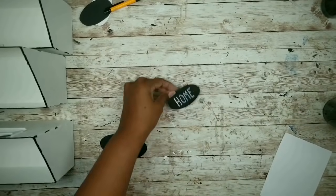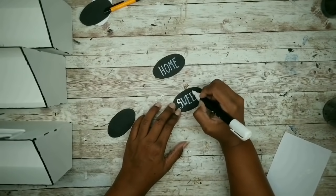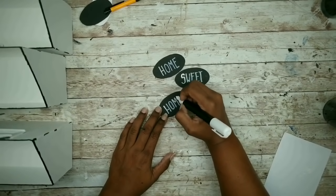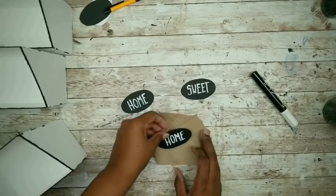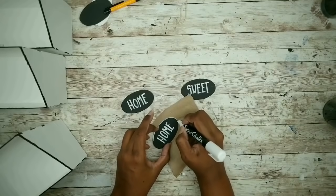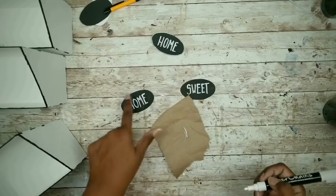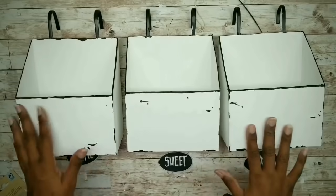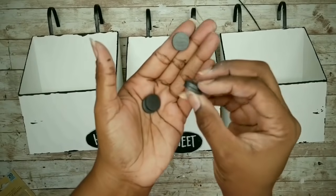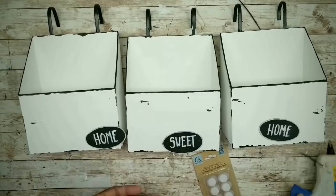I will be using my chalk pen to write 'home sweet home' on my labels, but you can definitely customize it to whatever you would like to say. If you don't have a chalk pen, you can also use a paint pen, a metallic Sharpie, or any kind of opaque marking tool — even acrylic paint if you like. Once all my words are written, I'm going to outline each one of the labels with a marker. I think this makes the lettering stand out more and gives it a more finished and professional look. To attach these, you can simply hot glue them on, but I wanted the option of changing them out, so I'll be using three sets of these magnets from the Dollar Tree.